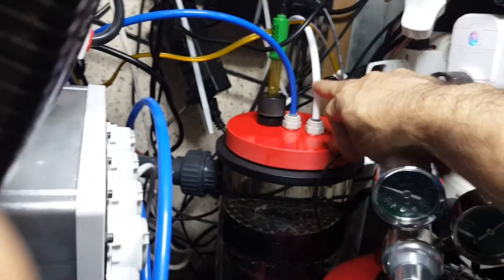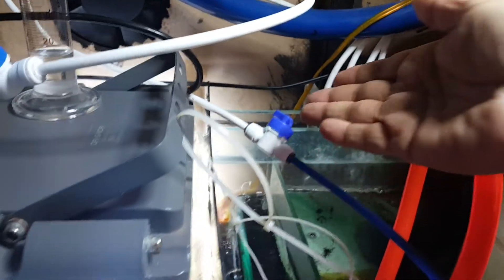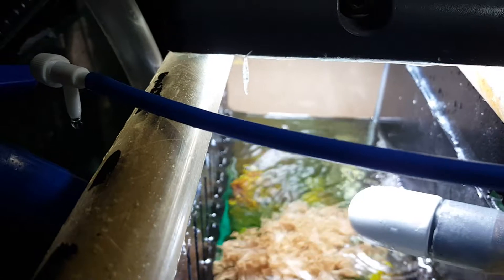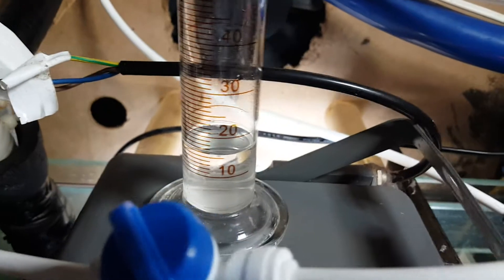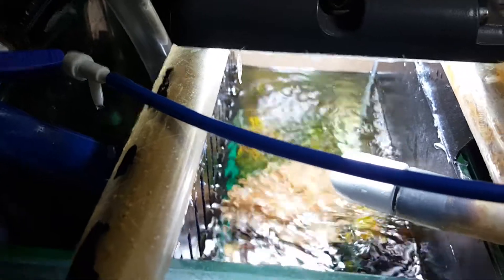Coming to the effluent flow — this is the CO2 circulator, and this white pipe is basically the effluent outlet. It comes in here, passes through one wall, and the final drip is here. The flow rate is 16 ml per minute — I can see it's at the 16 mark on this line, not 10 or 15 — so 16 ml per minute effluent flow.